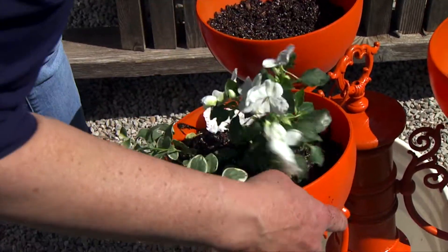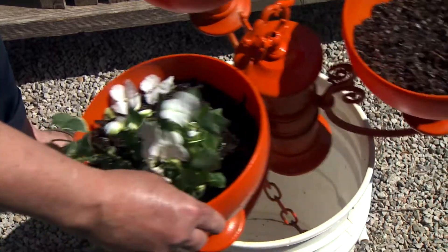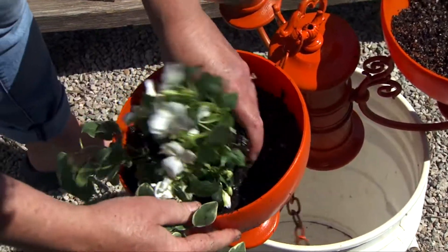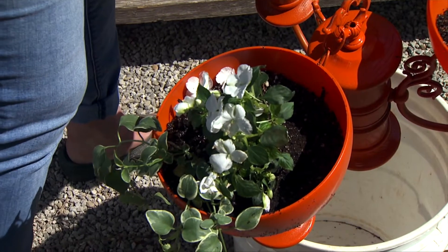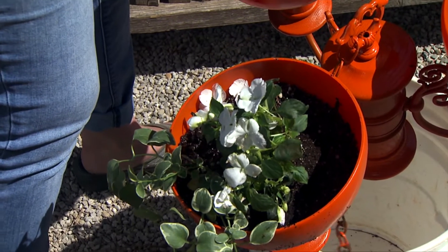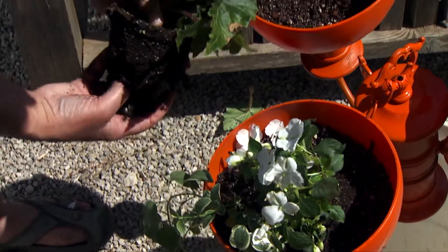I said it was stable but it's not quite as stable as I thought. Okay, there we go. We're just going to place them in here as we go, and you can take a little bit of soil off the bottom in order to get them in.